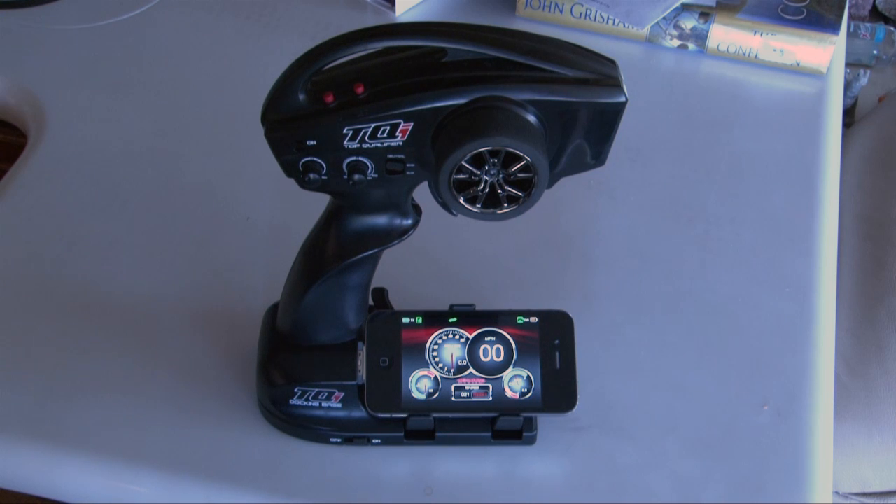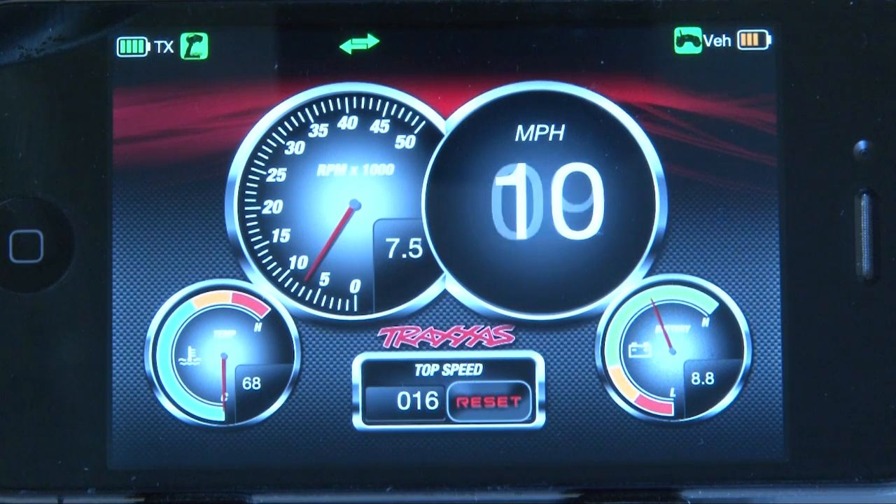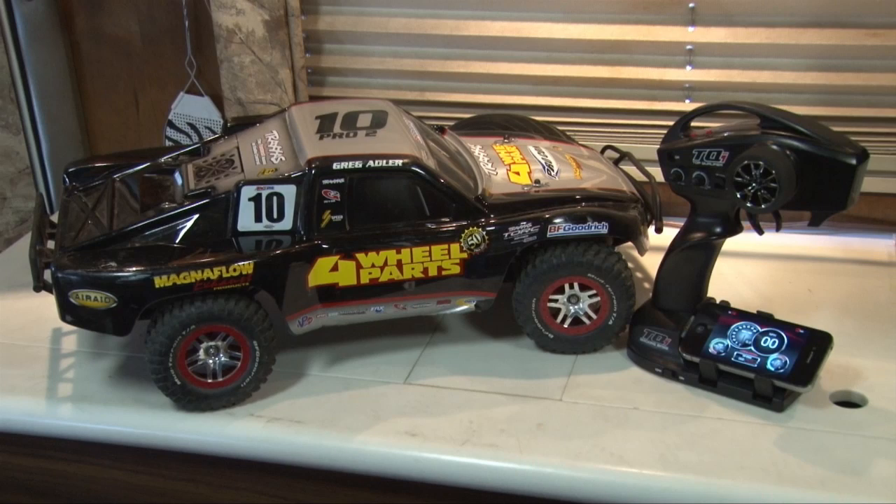The controller has different options for the screen as to what your gauges look like — we selected these. Note that as you accelerate, the voltage drops, the RPMs increase, and the miles per hour increases. The temperature gauge didn't change, but we didn't run it very long. On its first use it was around 80 degrees in the room where I was working, and the gauge did indicate 80, so I know it works. Keeping track of battery voltage and temperature are probably the most interesting or useful parts. I hope this was a help to you guys.